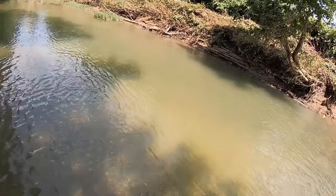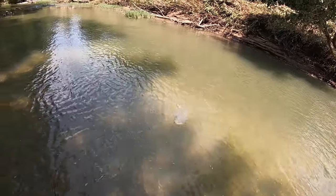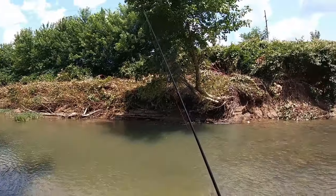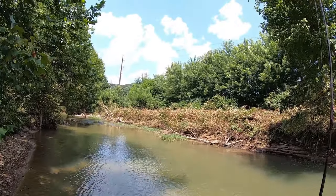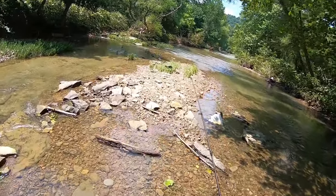Decent smalley here - look at that rod bend, so sick on ultralight. I don't think they mind it, missing a pincher at all. I think it's probably seven or eight inches long but on ultralight it feels like a monster. Now we're getting back into the smalley water.